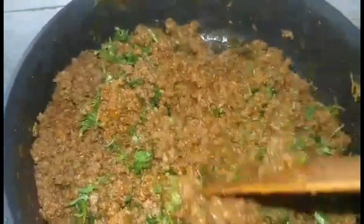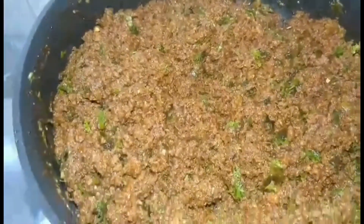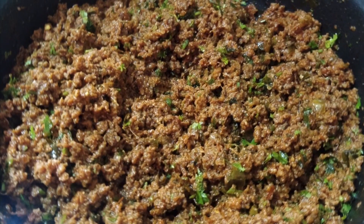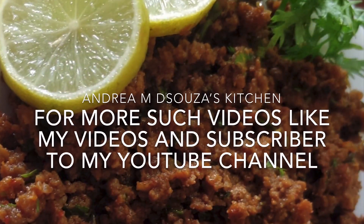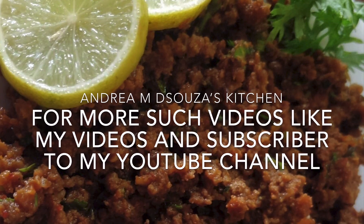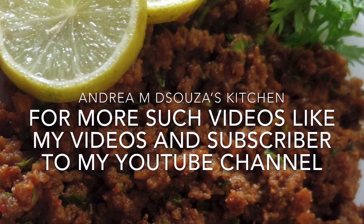You can eat it with pav, you can eat it with parathas or chapatis, you can use it as a filling for your samosas or your potato chops, or you can just eat it plain. Anything you like — it's going to be delicious every way. Do try out this dish and give me your feedback through phone calls, emails, and messages.